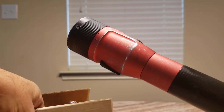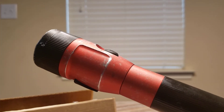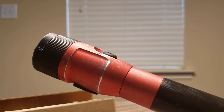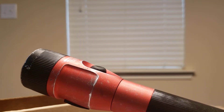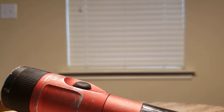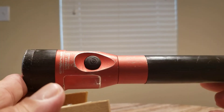Normally when I cover something I go over all the specs, but there are tons of videos on these lights. My main purpose for making this video today is to just emphasize that the warranty on these is really good.